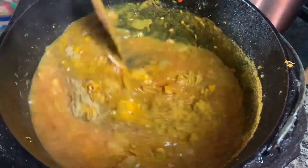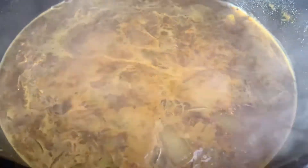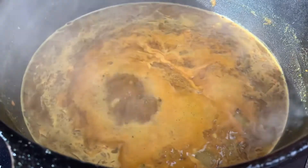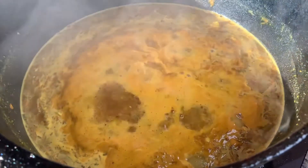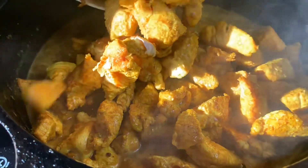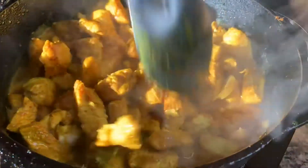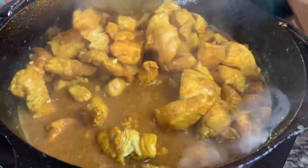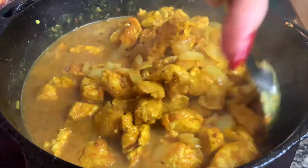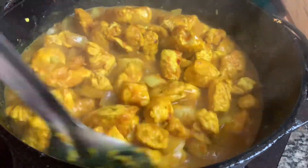Now that this has come to a boil, we're going to add the chicken back into the sauce and let this all cook together. This will not be fully cooked yet — we're just searing it to seal in all the juices. Now we're finishing it in the sauce. That beautiful color! This pairs beautifully with basmati rice, couscous, or anything like that. I love it just over basmati rice — it's so good.